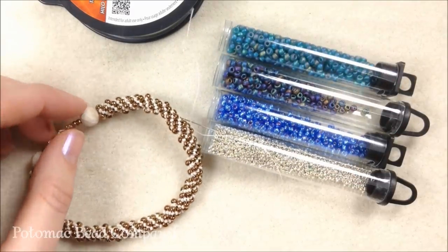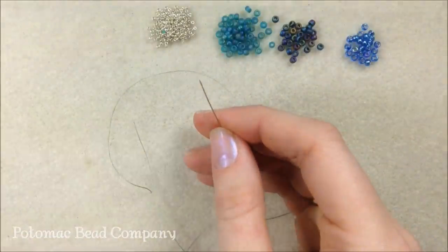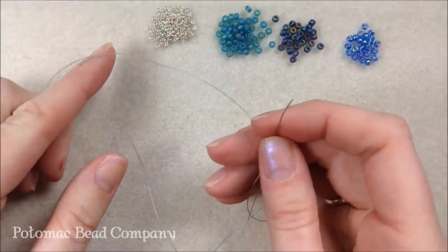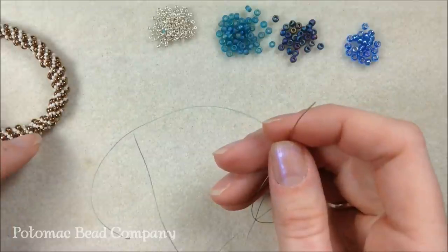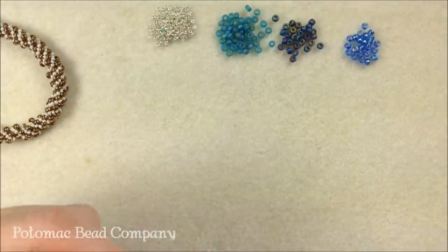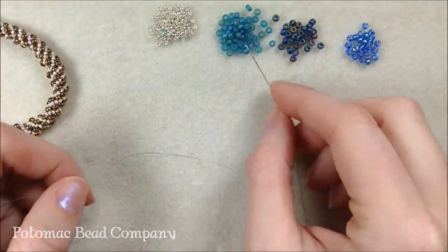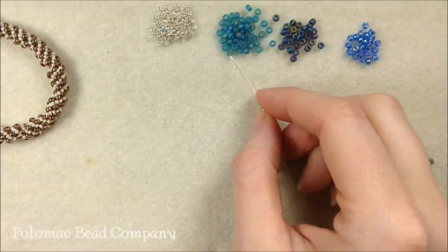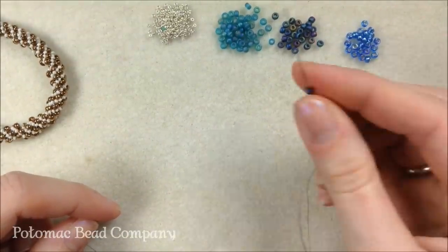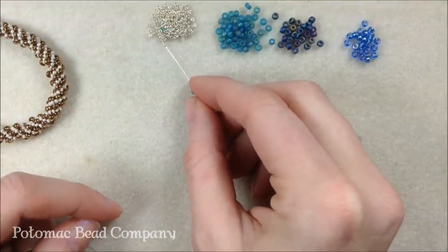We're going to get started and make piles for the start of our Russian spiral. I've threaded my needle and cut about five feet of beading thread. You're going to use more than this because it's worked in the round — it is a rather thread-intensive bracelet and not a very quick-moving one, so don't be discouraged. I'm going to pick up a set of three beads followed by two 15s: one aqua, two 15s, one jet AB, one black AB, and one silver-lined blue.